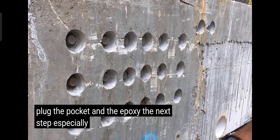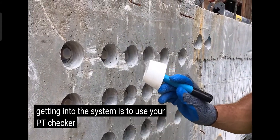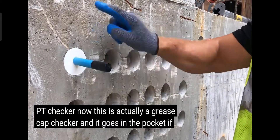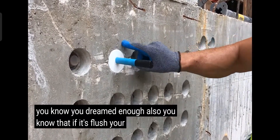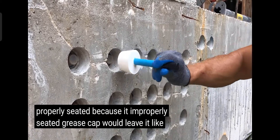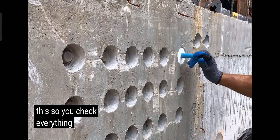The next step, especially if you're just getting into the system, is to use your PT checker. This is actually a grease cap checker, and it goes in the pocket. If it's flush, you know you've reamed enough. Also, if it's flush, you know your grease cap is properly seated, because an improperly seated grease cap would leave it sticking out. So you check — everything fits — and now it's time for the PT epoxy process.